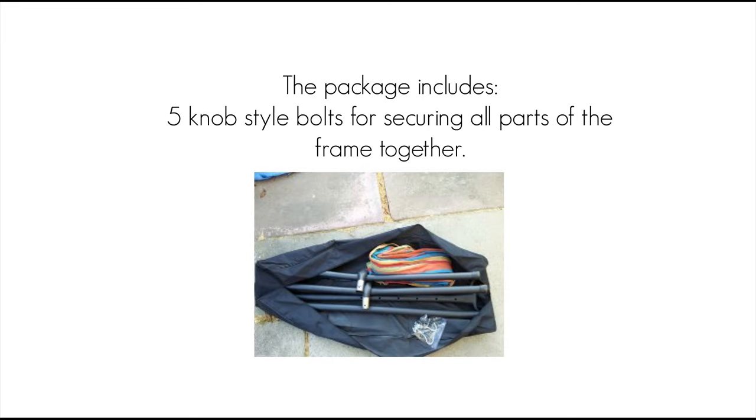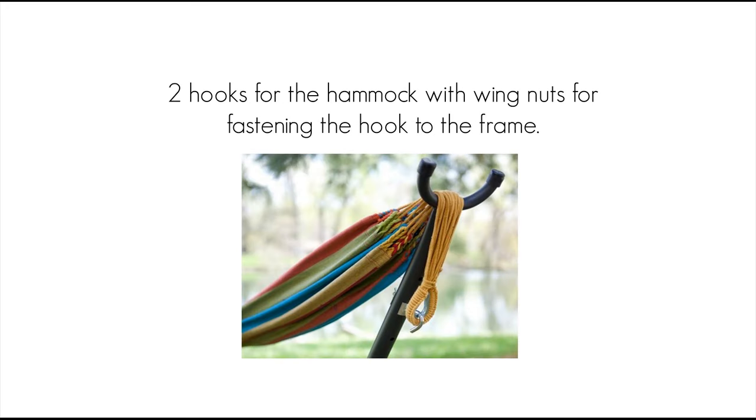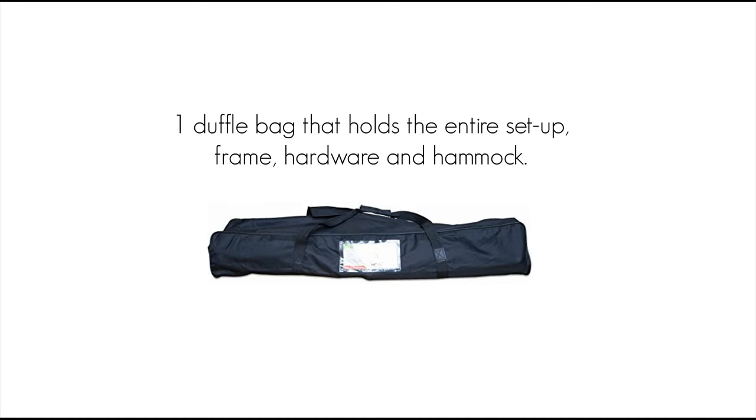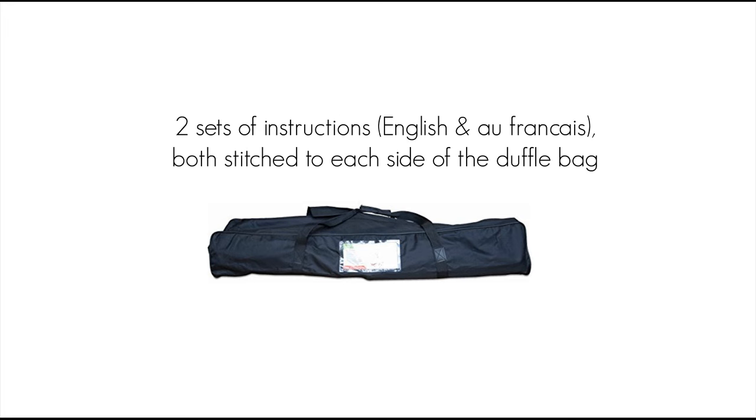The package includes five knob-style bolts for securing all parts of the frame together, two hooks for the hammock with wing nuts for fastening the hook to the frame, one hammock, one duffel bag that holds the entire setup — frame, hardware, and hammock — and two sets of instructions in English and French, both stitched to each side of the duffel bag.